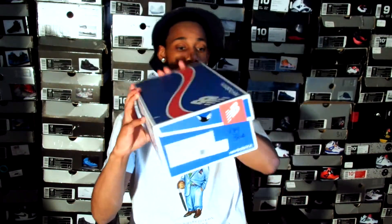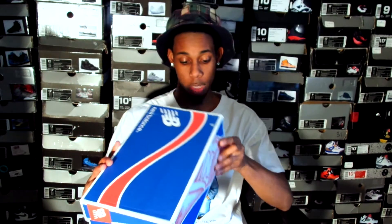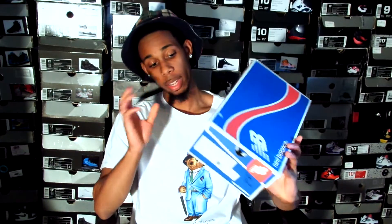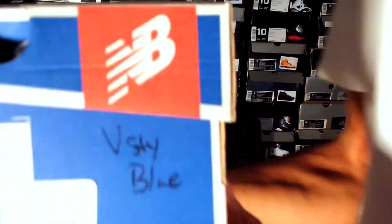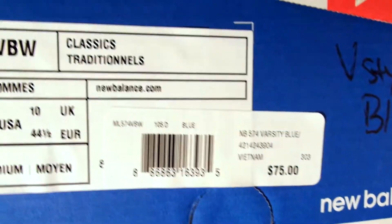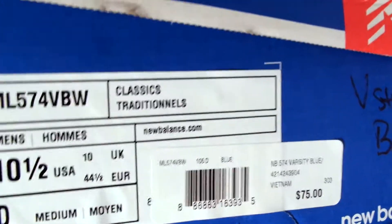As y'all can see, it's a New Balance box. I'm very excited about this pickup. I've been wanting a lot of different New Balance colorways, and this was one of the main ones. Let's get to the SKU number right here. As y'all can see, it's a New Balance 574, and your color is varsity blue, white, and gray.